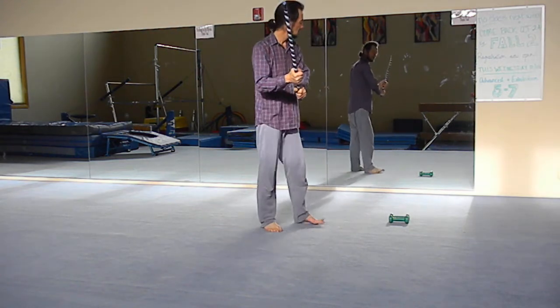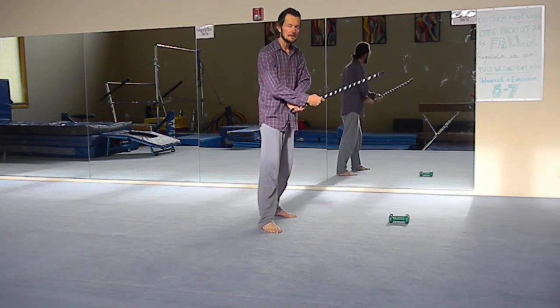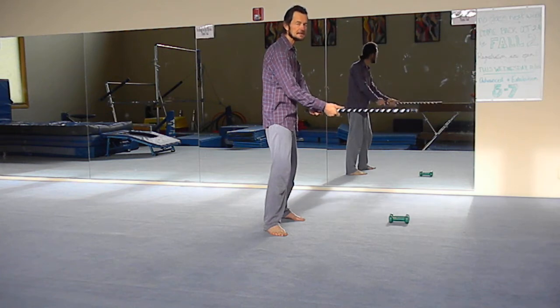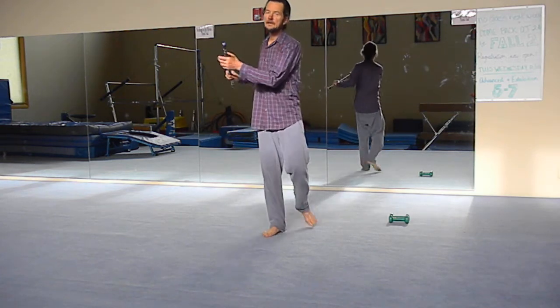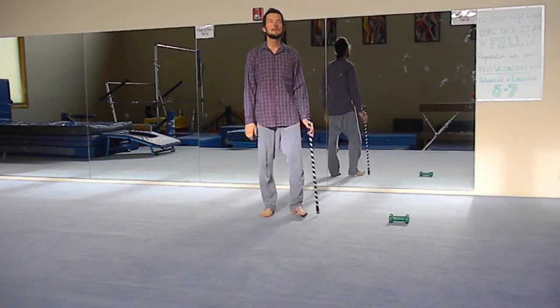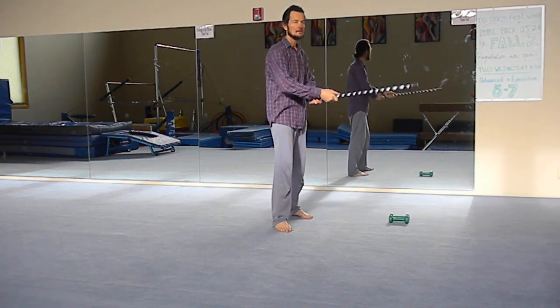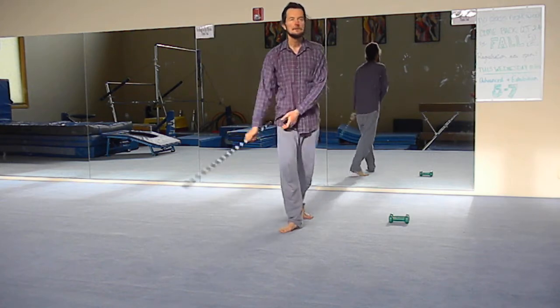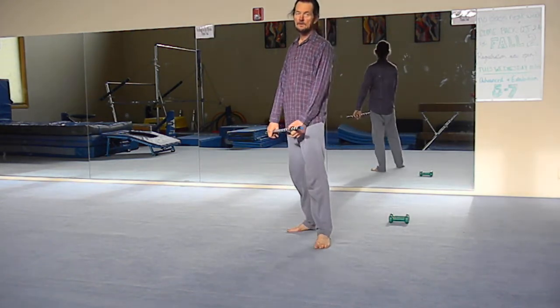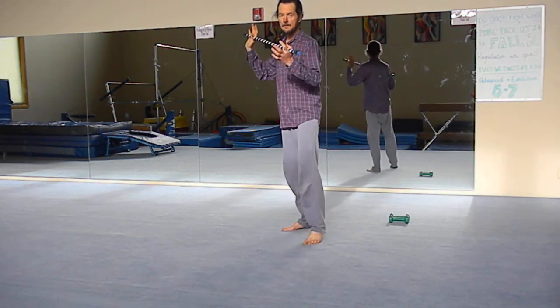This one is specifically Aikido, and it strikes the legs — sweeping the legs out from under. From here: strike, then around counterclockwise, sweeping the legs, stepping in, and then jab. So again for the upward block: up, around, strike, sweep the legs, and then jab. Then back up, ready to attack once again.